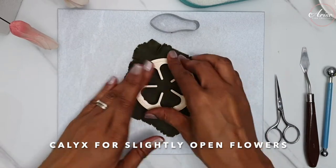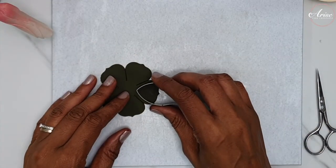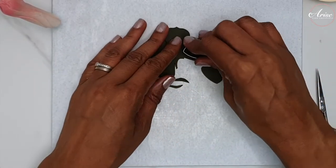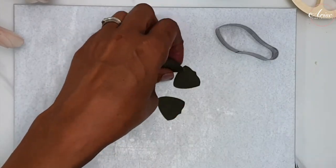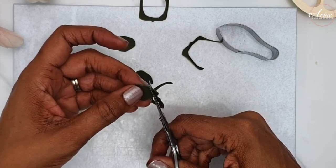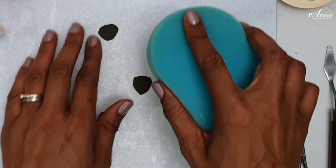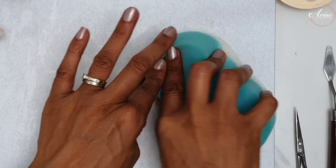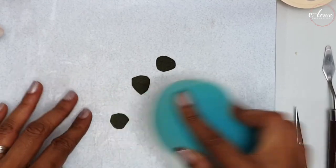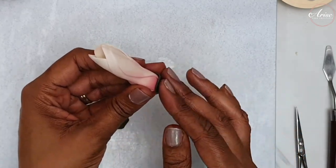Now create a calyx using dark green gum paste for the slightly open flowers. This flower only has three calyx. Use a five-petal rose cutter to cut out the shape, then use the smallest magnolia cutter — which is almost like a triangle shape — and finish by cutting the shape freehand. Use a clean scouring sponge on the textured side to create texture on the surface of each calyx, then add some edible glue and stick it onto the base of your flower.